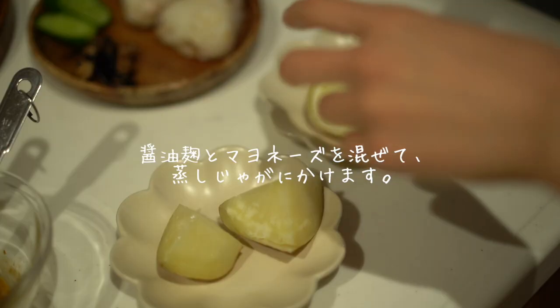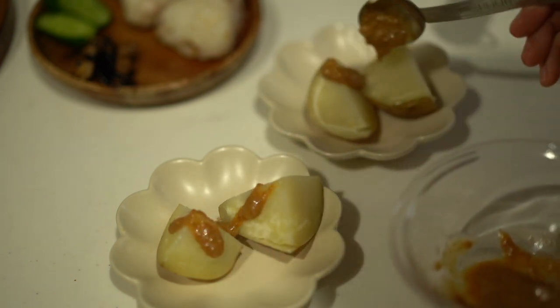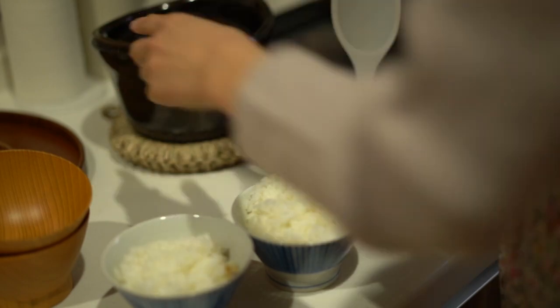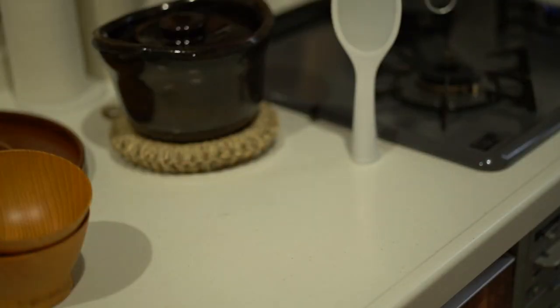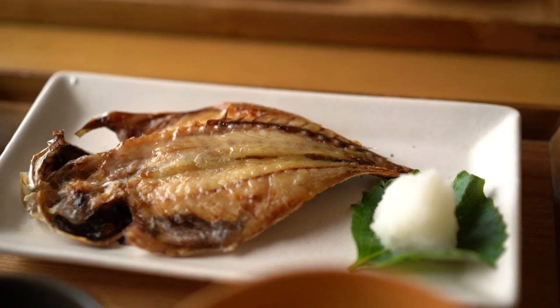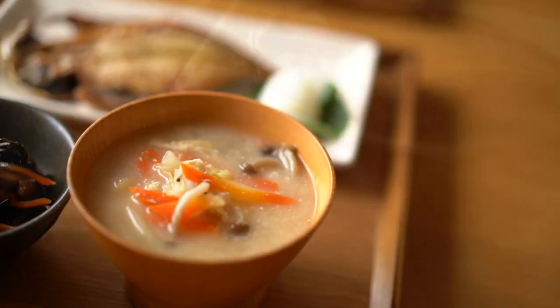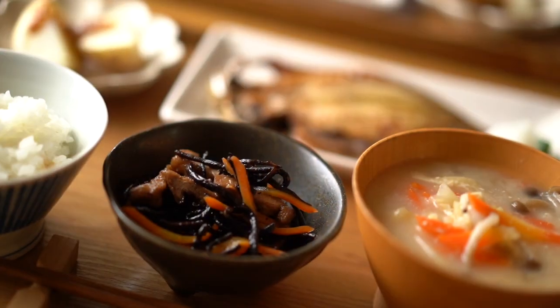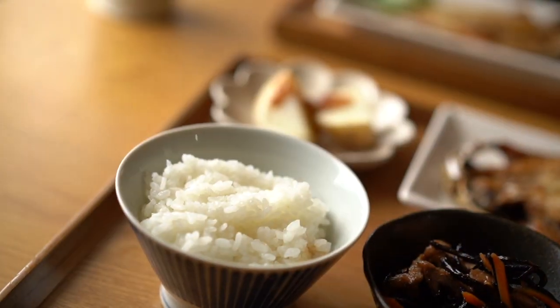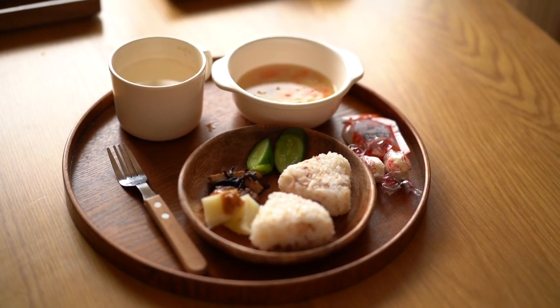I'm going to take a bite. I'm going to try a little bit on top of the pan. Then I'll remove this on top. I'm so excited to take the pan from this. You can eat fried chicken, you can also be prepared. I'm glad you've got it. Thank you.